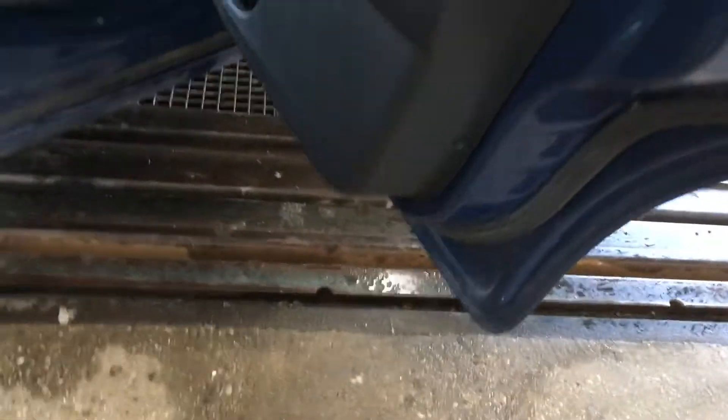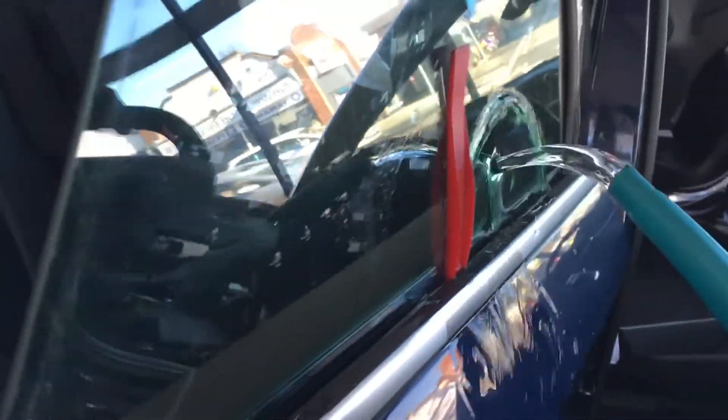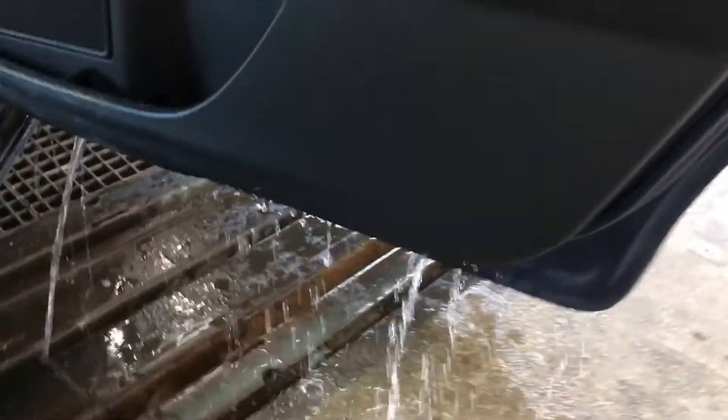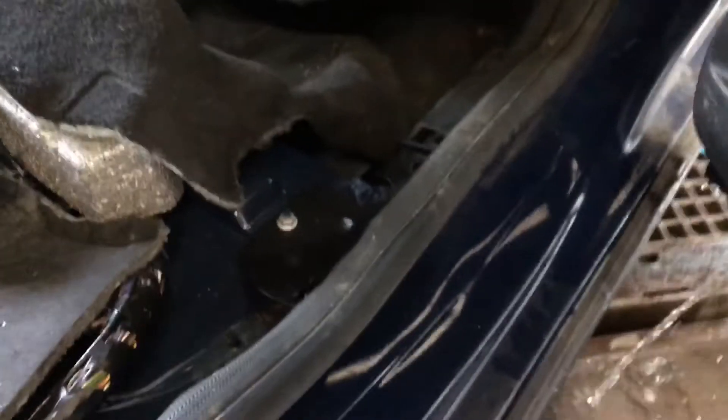Coming round to the driver's side, the driver's rear door membrane is leaking quite heavily as well. We'll pull water down — it's coming out the bottom of the door as it should — but if we look very closely, the door membrane is leaking quite heavily. Once again, it will fall onto the inner ledge and then down into the carpet.